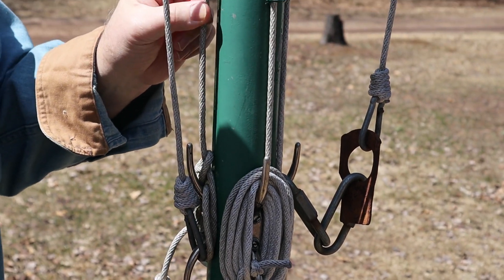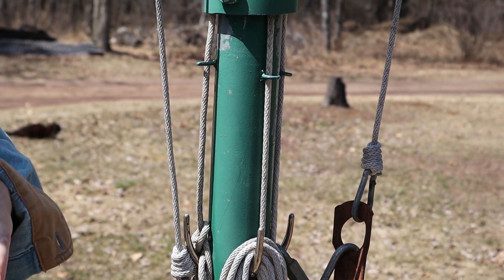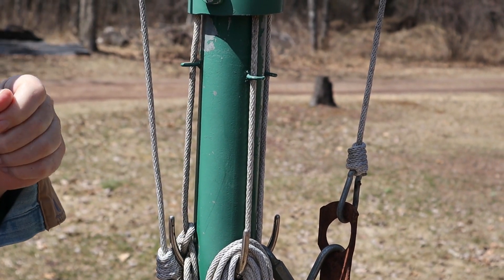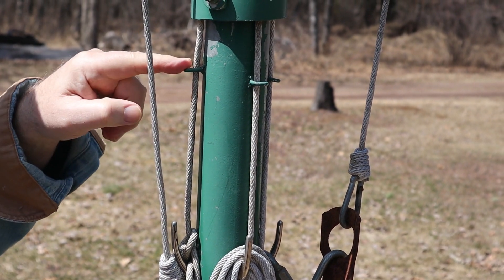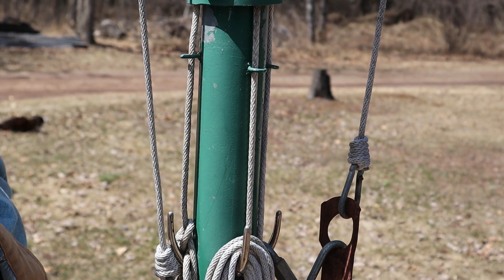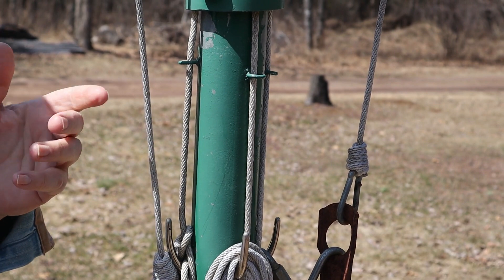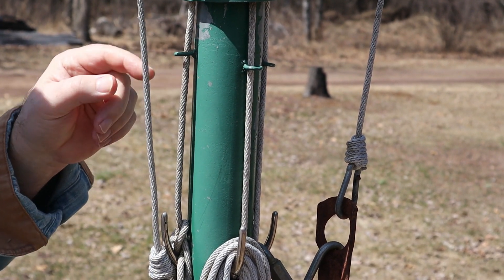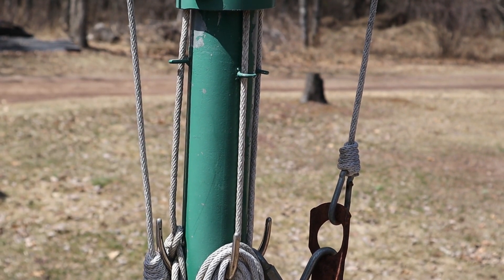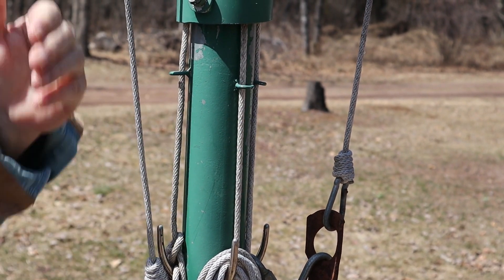These little guides right here are eyelets — I'll give links to all these parts in the description below. These eyelets are the wood-screw type. I didn't want to tap all the holes, so I just drilled a hole and put wood-screw eyelets in as best I could. But they're loose because they're made for wood, not steel, so I just tack welded each one. If you wanted to, you could drill and tap the holes and use eyelets with regular machine threads, but I just tack welded them — that keeps the ropes in line.